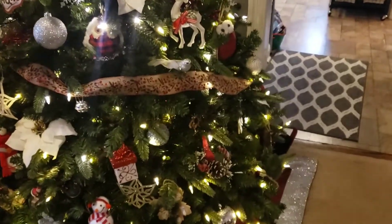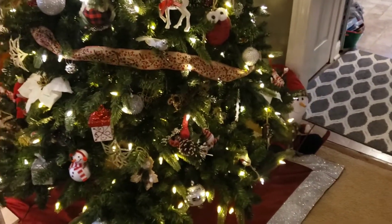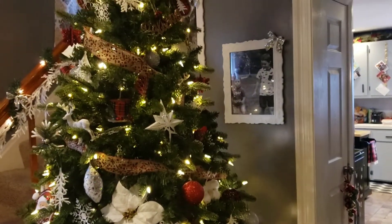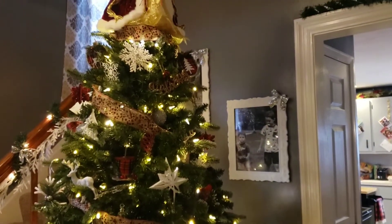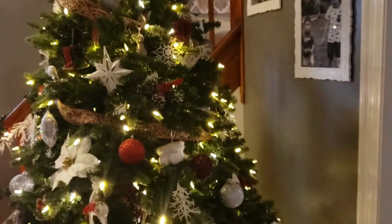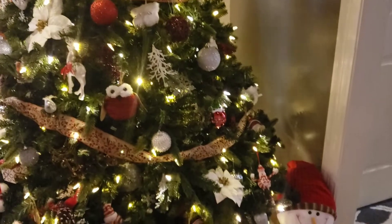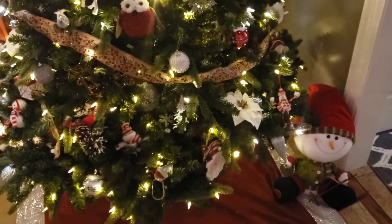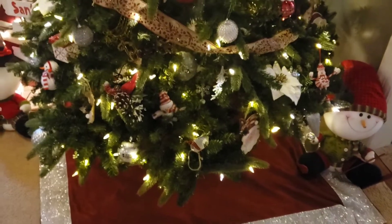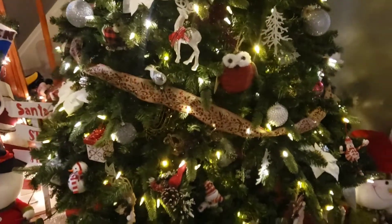It is all Dollar Tree ornaments, guys — every single one is Dollar Tree ornaments I've collected throughout the years. And that ribbon that you guys see there, that one is from Walmart for $5.95. Then you're going to see my tree skirt. I did get that at HomeGoods a while ago, and I still love it to this day.